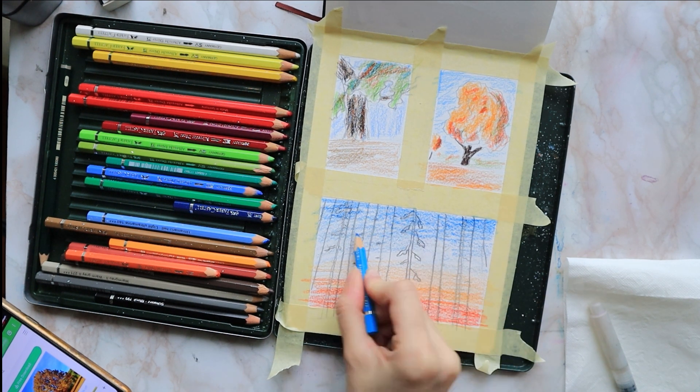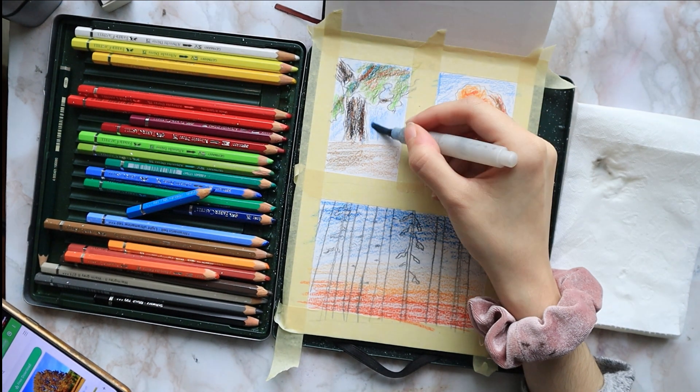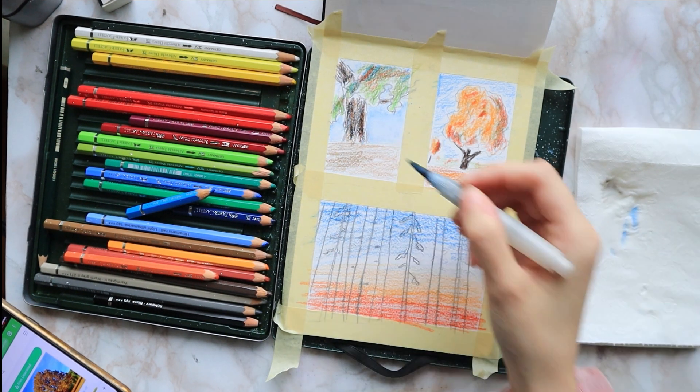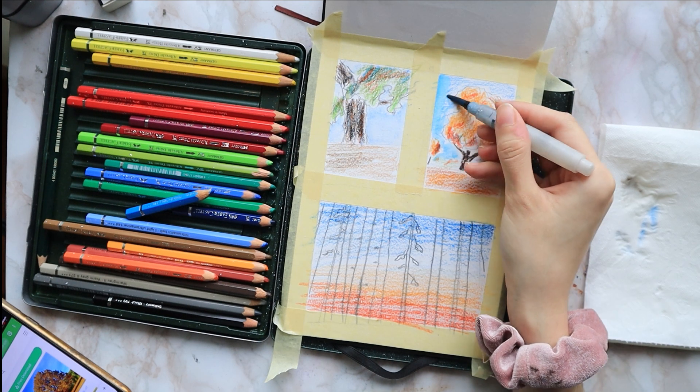A bit of chrome yellow in the middle, and top it off with some teal blue. I grab my watercolor brush and I start scribbling all of the different areas, starting from the background and scribbling and blending that in.